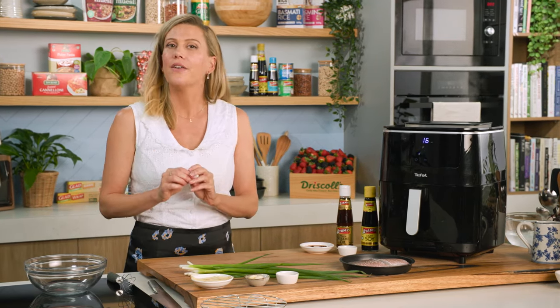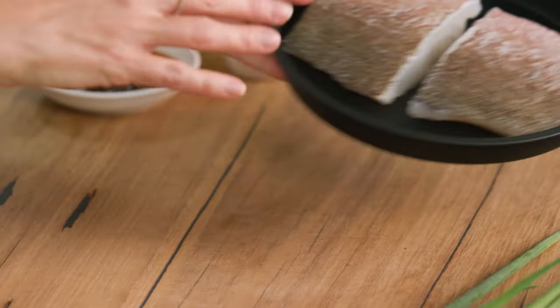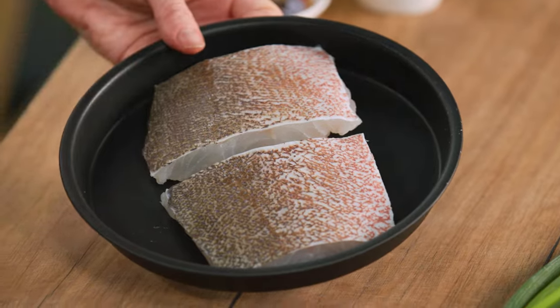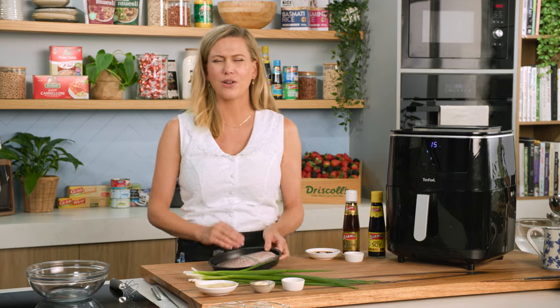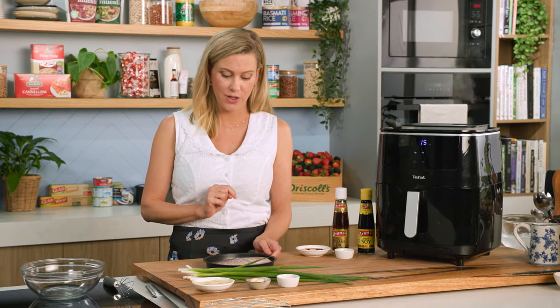Steaming is the new air frying, so I want to show you a very quick fish recipe that has loads of flavor and takes moments to cook. What I have here are two fillets of coral trout. Coral trout has a wonderful texture and it steams really well. If you wanted a different type of fish, snapper is a fantastic alternative.